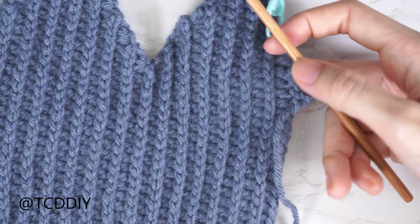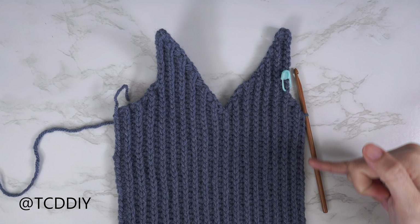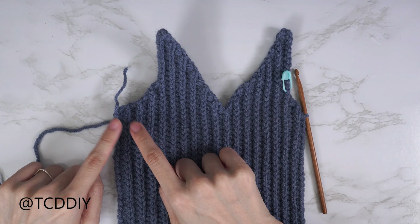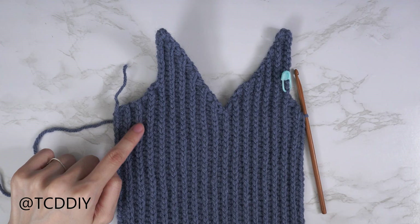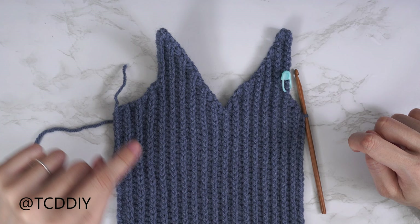I'm back with the first half of the underarm portion. The following row is a back loop slip stitch row with no increases or decreases, so put one stitch into every stitch making your way down. Once done, chain two, flip your work, and put one back loop HDC into every stitch, leaving the last two — because on this side we didn't do an increase of two.